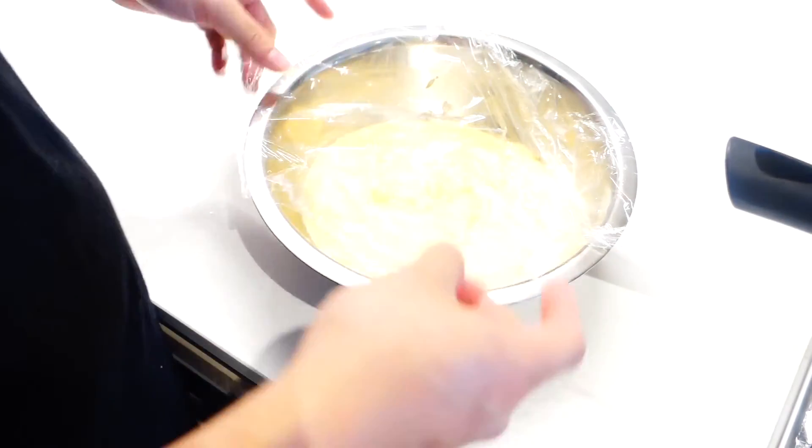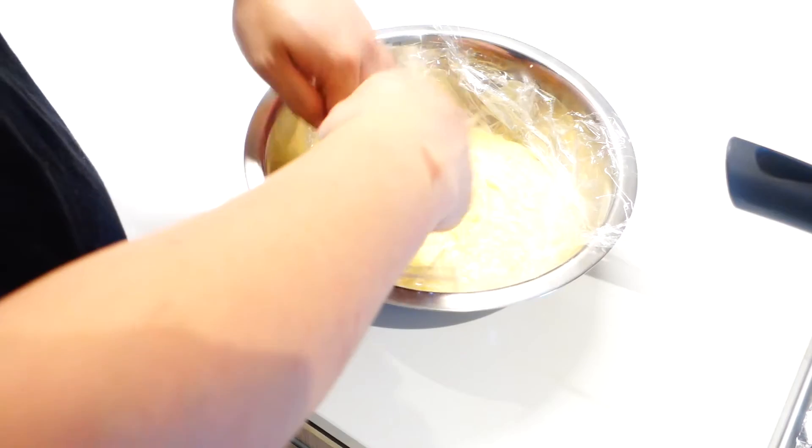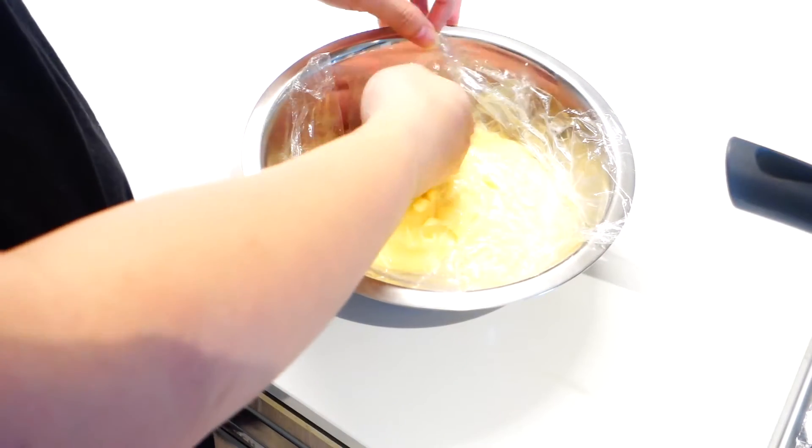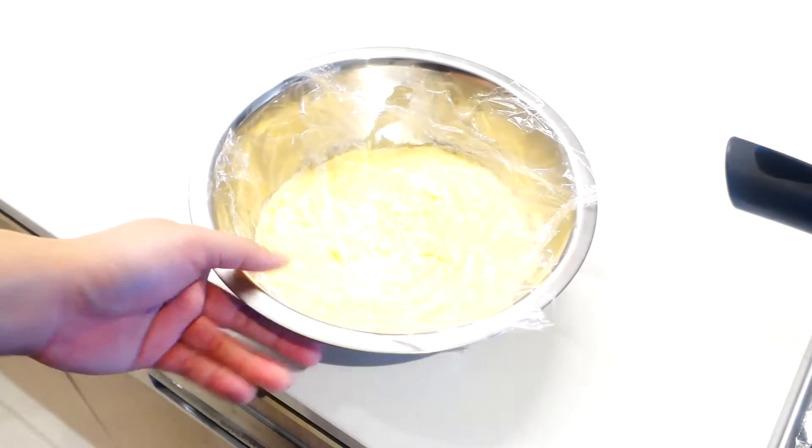Now we're just gonna wrap it in cling wrap. Just make sure you tuck the cling wrap in so it doesn't form any skin in the fridge. And we're just gonna let it chill in the fridge for about half an hour to one hour, or until it's nice and cold.